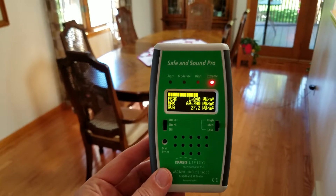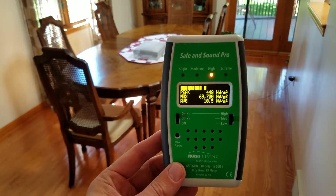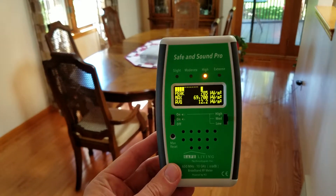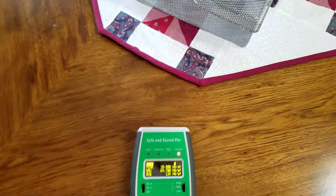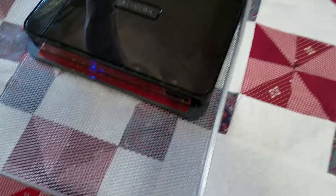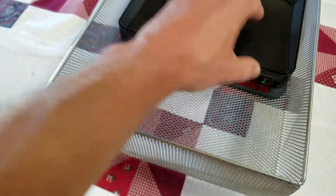But that's still more than you'd want to be exposed to, especially if you were sitting just 10 or 20 feet from the router. So that's why the main solution when it comes to health is always to use a wired connection and to turn off the Wi-Fi.